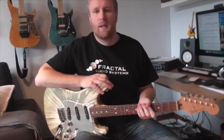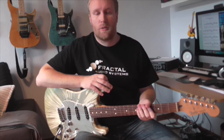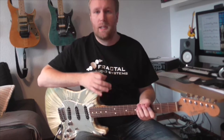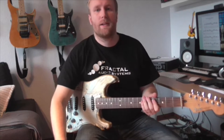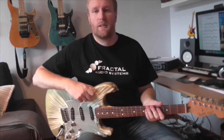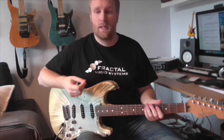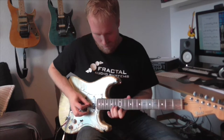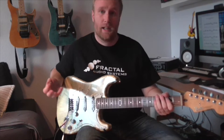I want to talk to you a little bit about arpeggios. Arpeggios is something that we guitar players tend to use, sometimes overuse — I'm guilty myself on that at times. Usually when we think about arpeggios, we think about playing notes of a chord in consecutive order, probably faster than we should. So this kind of idea in A minor, for example — that kind of idea.